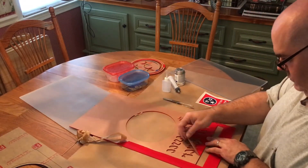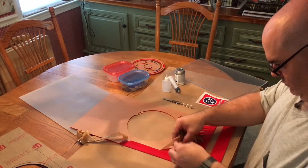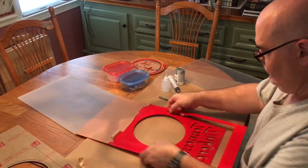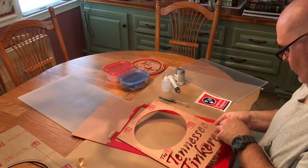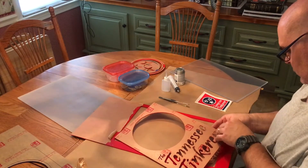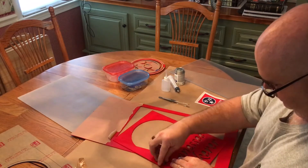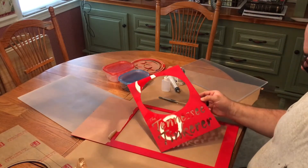As I peel away the protective paper on the acrylic you can see we cut out the Tennessee Tinkerer logo. I cut this out in both red acrylic and also in blue acrylic — it's the exact same cutout. The thought is I'm going to take the red pieces that need to be red and the blue pieces that need to be blue.